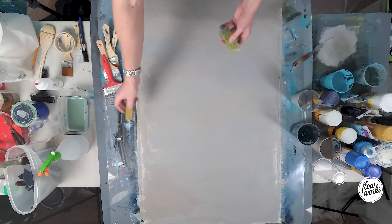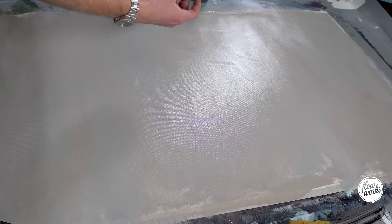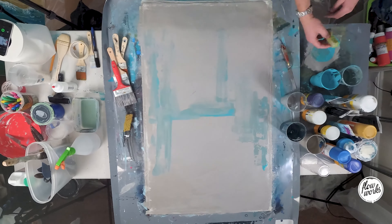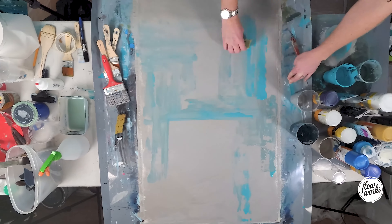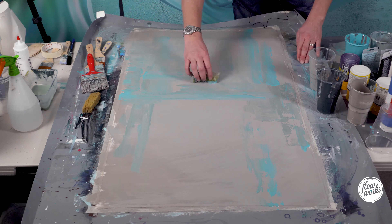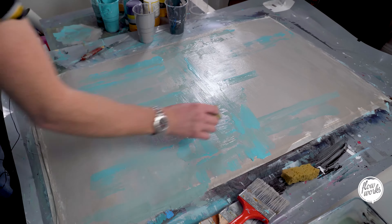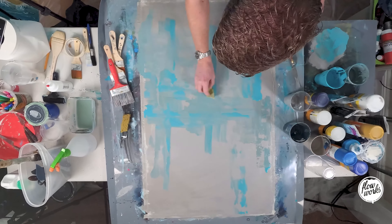Going to try using some sponges as well this time, so we'll see how this effect comes out. I've loaded up some colour on the sponge and then we're just going to come up with our design. Just going very light to apply these marks, just trying to get that colour on now.